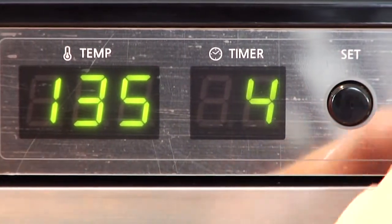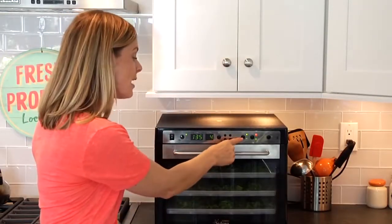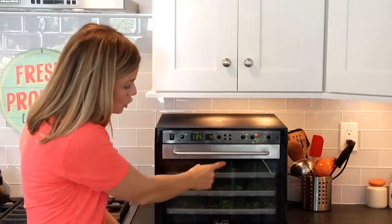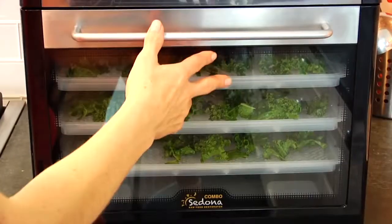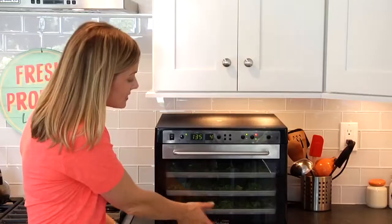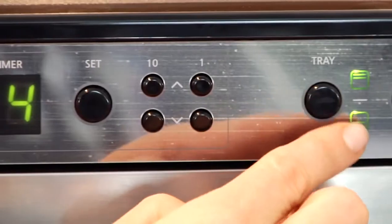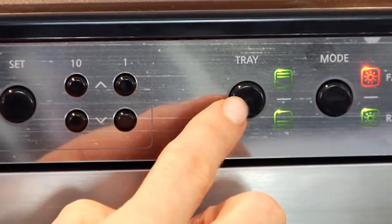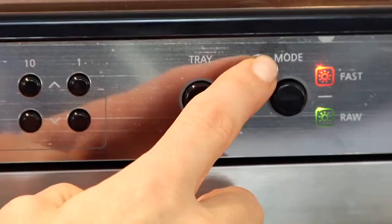The next option I have is the trays. If I wasn't using all nine trays or all the space, I could actually set this to only do the top half or the bottom half. But since the kale is so big and curly I had to spread it out, so I'm going to set it to use the top and bottom trays. Finally, we've got the mode, which is pretty unique — it gives you three options.